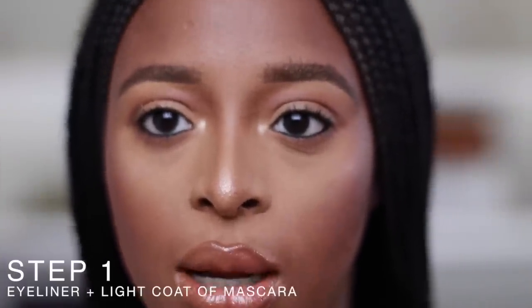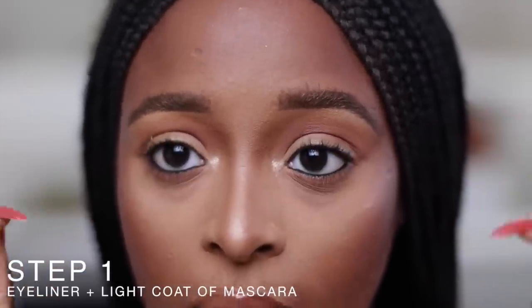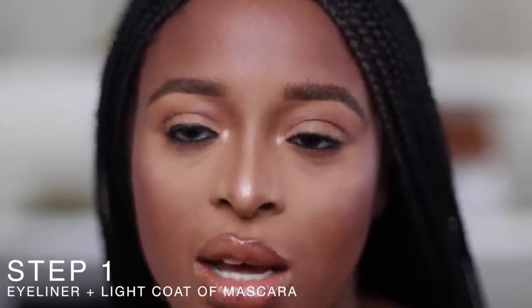The first step before I put on lashes is to always put on liner and mascara. This is a great safeguard so that even if you do mess up, the liner is covering it.